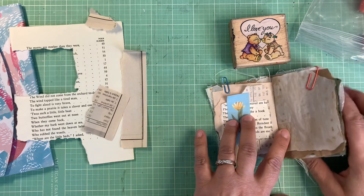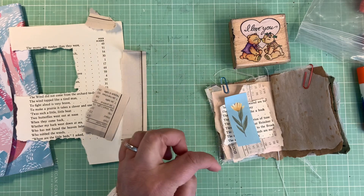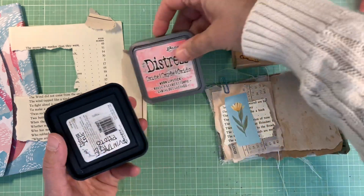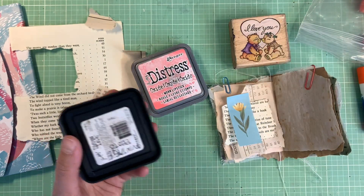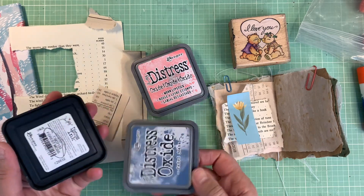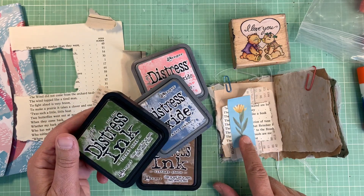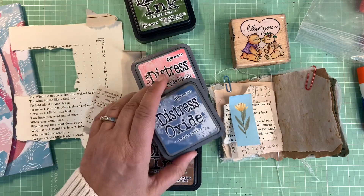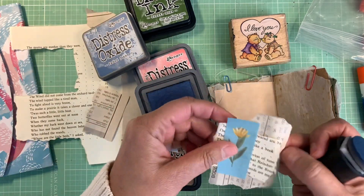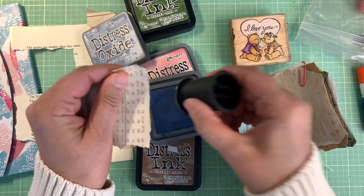I'm gonna add just a little distress ink to pop this color a bit. I have several colors: worn lipstick, which might be a nice addition; vintage photo; faded jeans, which might be fun to pull out that blue; and forest moss. Let's try the faded jeans and add that right here. Maybe I'll add the other colors as well in a different place.